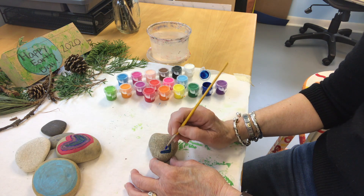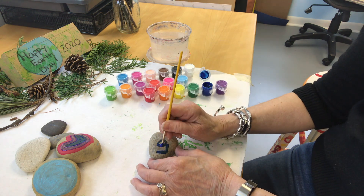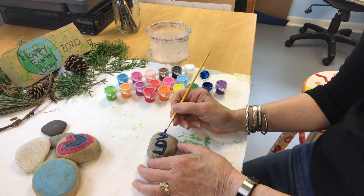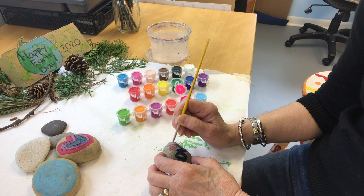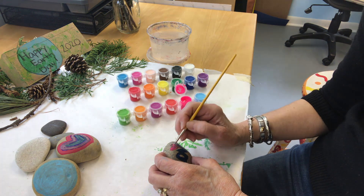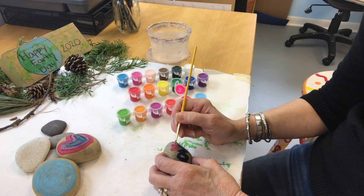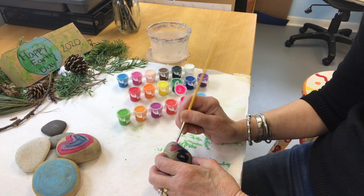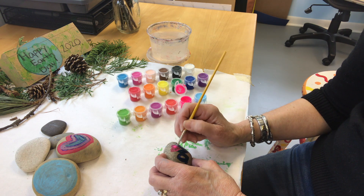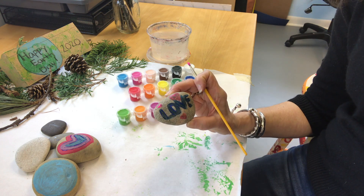Next, I'm going to write 'love' on this rock — spread some love around. L-O-V and E. And I'm going to add a few hearts in there with bright pink. There we go, nice and cheery.